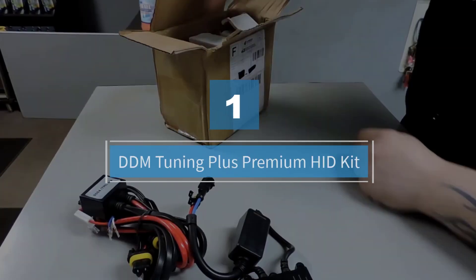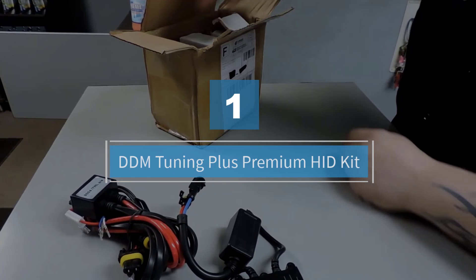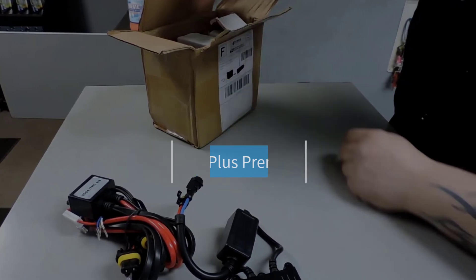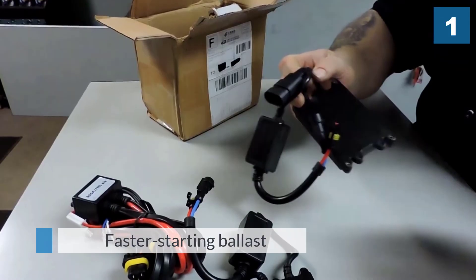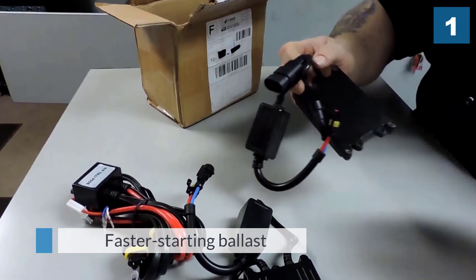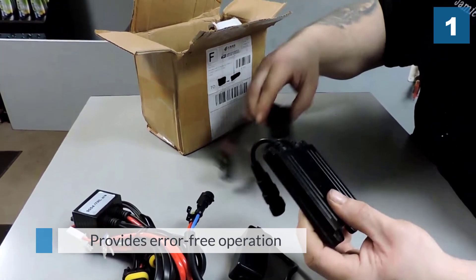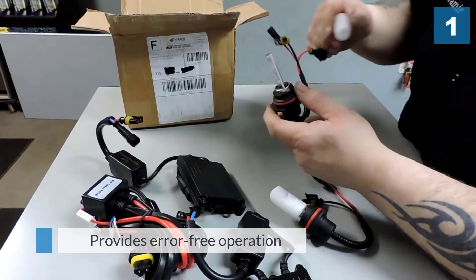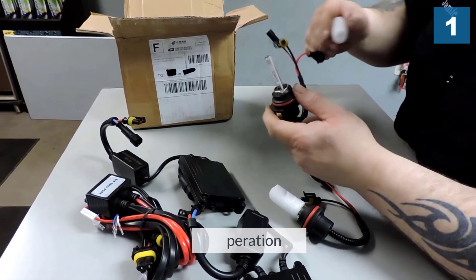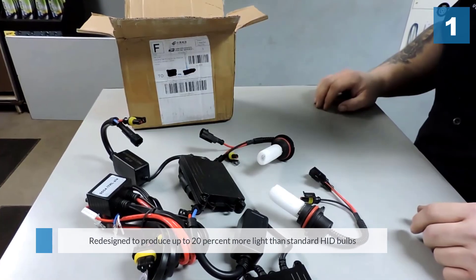Number one: the most popular DDM Tuning Plus Premium HID Kit. If you're looking for an HID kit with a faster starting ballast, this is it. It provides error-free operation in Dodge vehicles and 2015 Rams. However, if you are using it on a domestic truck, you have to get tuner software. The HID bulbs have been redesigned to produce up to 20% more light than standard HID bulbs.